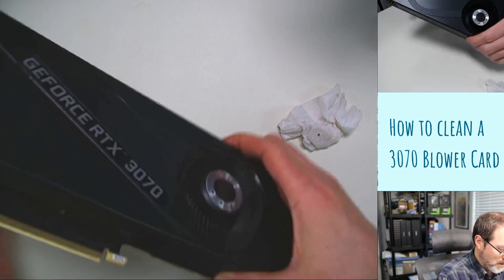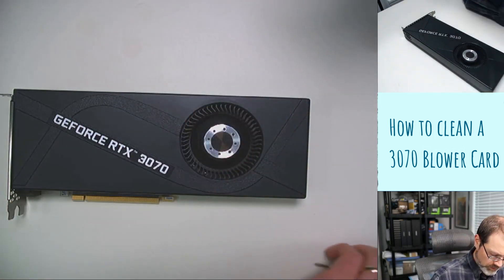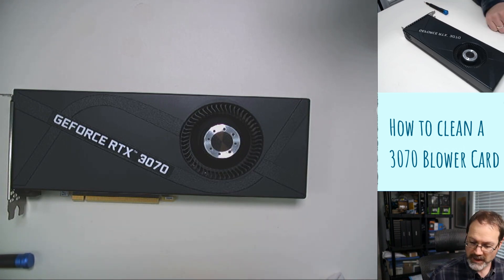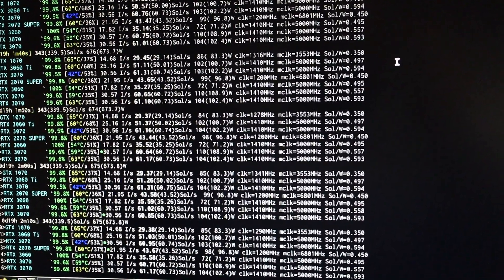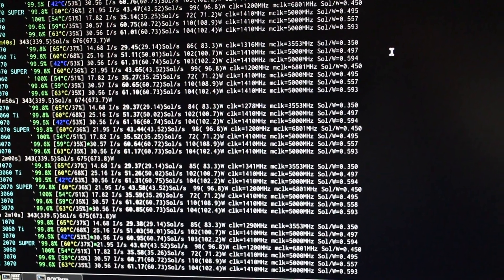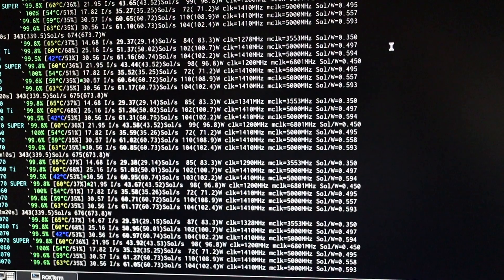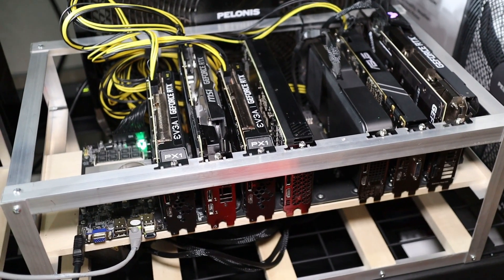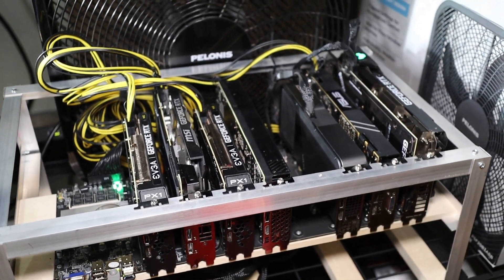All right, here's the used, cleaned-up card. I'm going to go plug it in and check it out. Here's the Nvidia rig going — I've got memory and core clock locked on the 30 series, and only the core clock locked on the 2070 Super. If you enjoyed this video, hit that thumbs up below and subscribe to the channel, and we'll catch you on the next video. Peace.